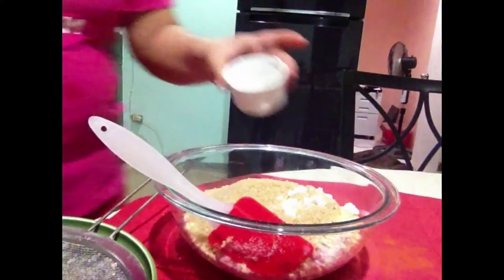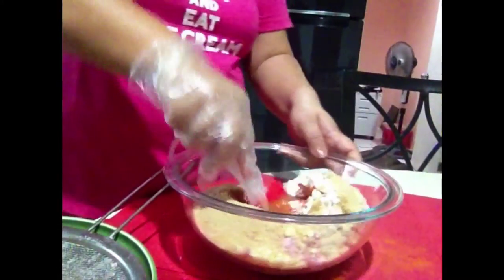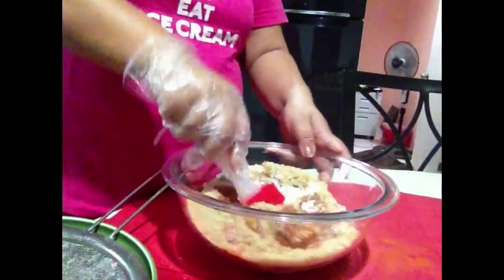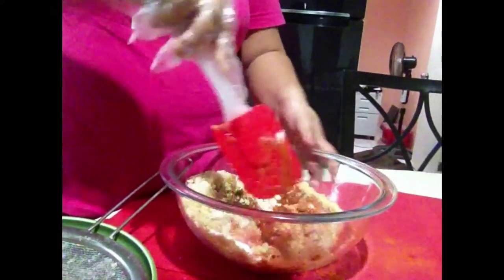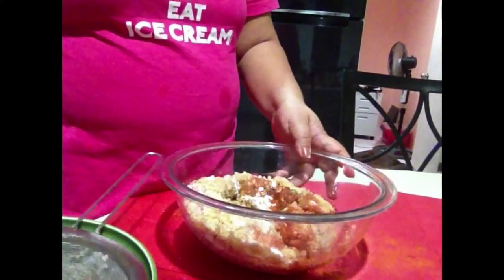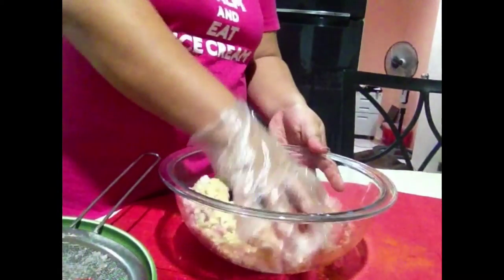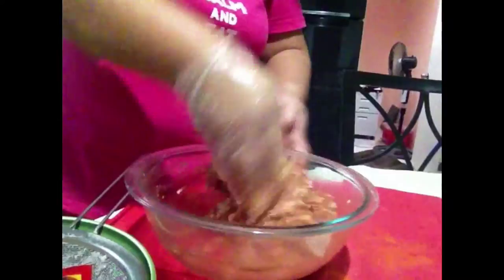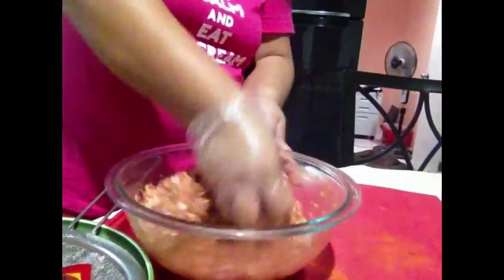Two tablespoons of water. So let's mix it now, guys. I've got my hands — clean naman yung hands ko — so let's use it. Mix na natin, mix na natin.